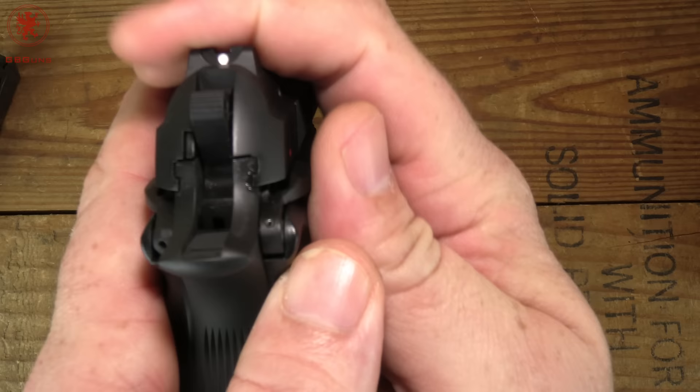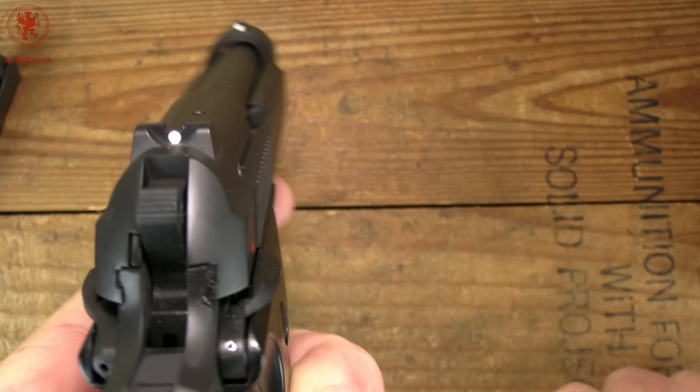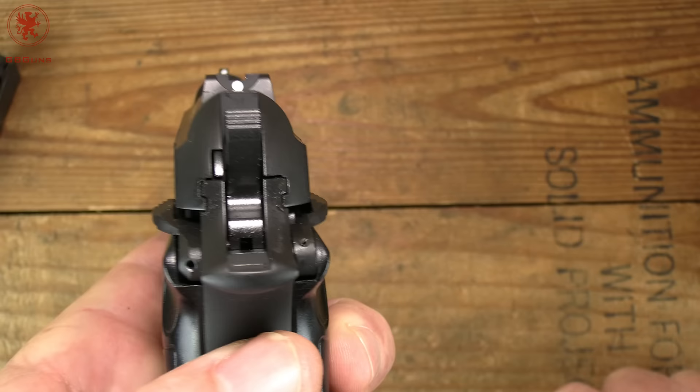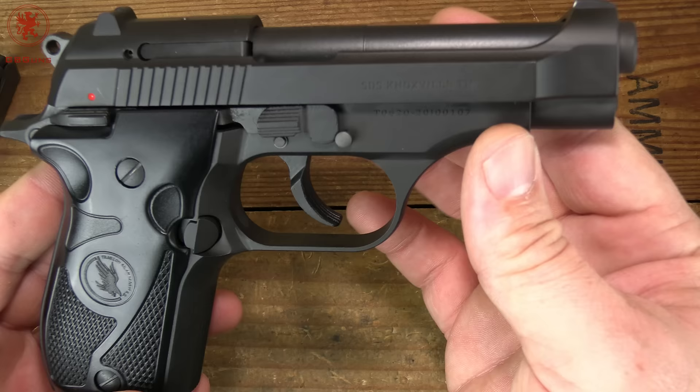Slide-to-frame fit in the back is very tight. Our sights — the rear sight is dovetailed. We've got a rear dot/front dot system. You'll see more on that in our shooting impressions video. Nice serrations on the rear of the slide, external extractor, and your takedown lever.